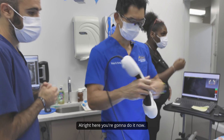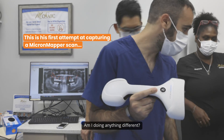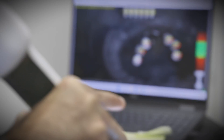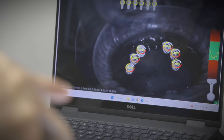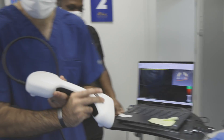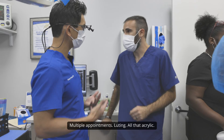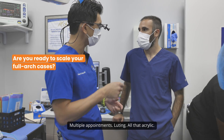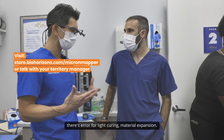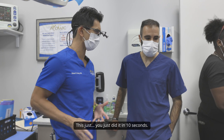All right, you're going to do it now — just do exactly what I just did. You got it on faster than I did! This literally replaces a jig verification — multiple appointments, all that acrylic, picking up the cylinders, curing it. There's error from curing and material expansion. You just did it in 10 seconds. It's done.